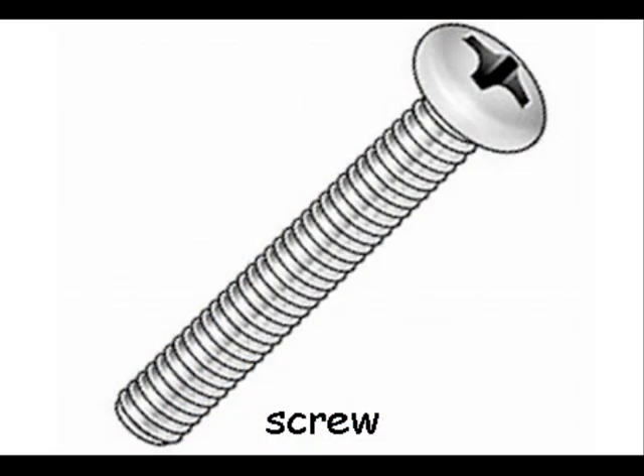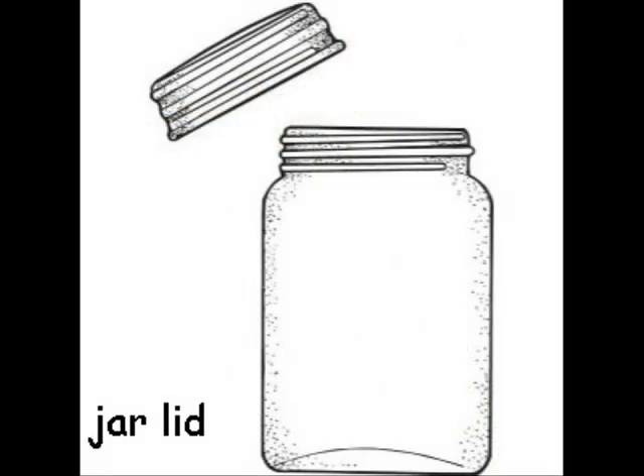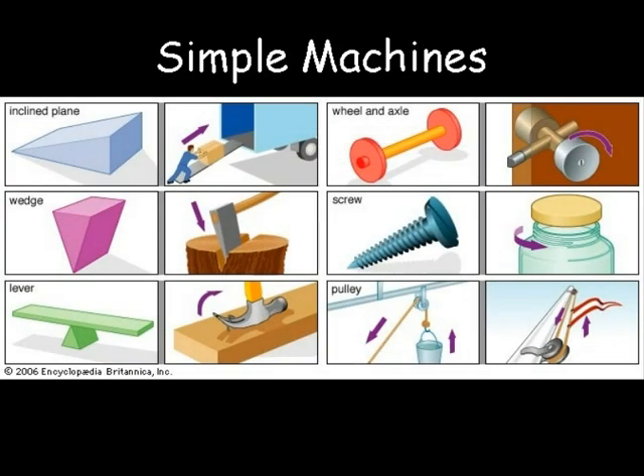A screw, a corkscrew, and a jar lid. Finally, remember that simple machines make work easier to do.